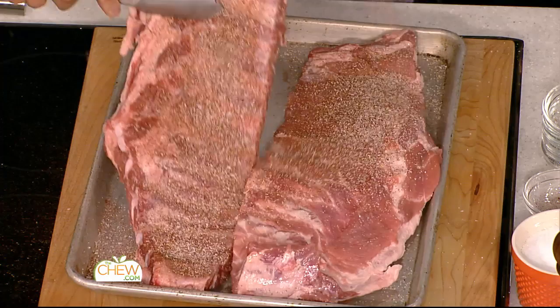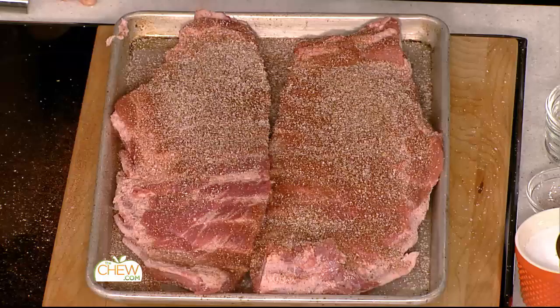Carla, if you could give those a flip — and you're very liberal with the seasoning, same thing on the other side. Now, initially when I first started doing a lot of barbecuing and smoking, I would season the night before. With steaks it works great, but with barbecue, now I season at the last minute and then go right onto the grill.